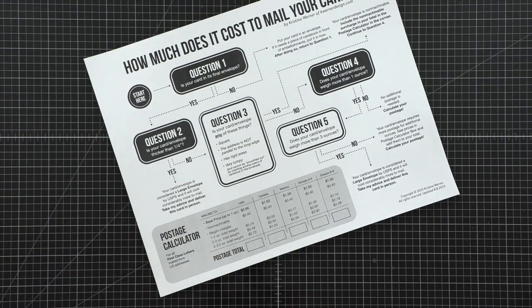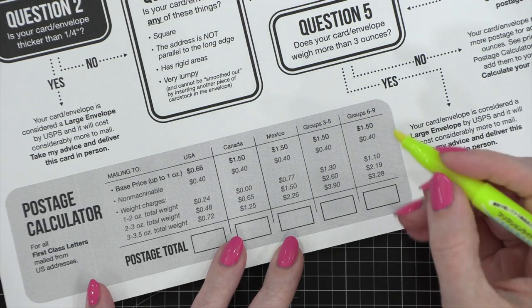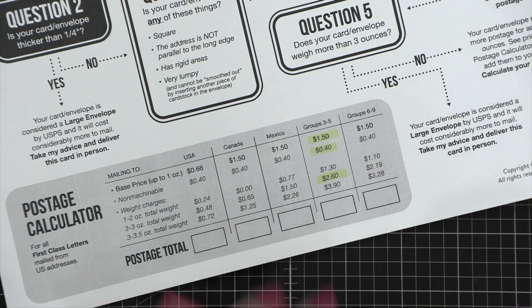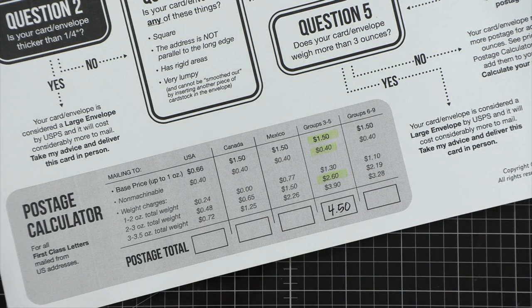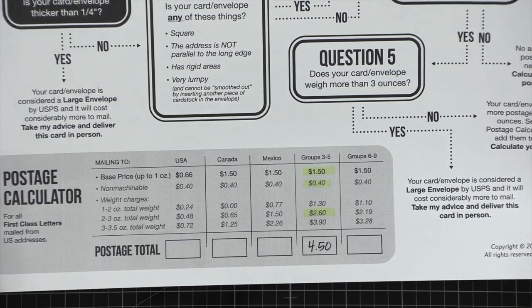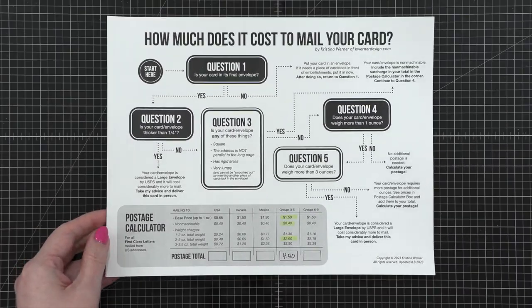Let's take an example and zoom in. I'm going to highlight the particular aspects of this hypothetical card that I'm going to mail. The base price is $1.50. Let's say it's non-machinable, so I'm going to add 40 cents, and then it is between two and three ounces in weight, so I'm adding another $2.60. So the total price for postage on this card is $4.50. I would just need to make sure I have the appropriate amount of postage on that card to have it delivered all the way to the United Kingdom — which is fitting since, as I'm editing this video, I'm on a British Isles cruise.